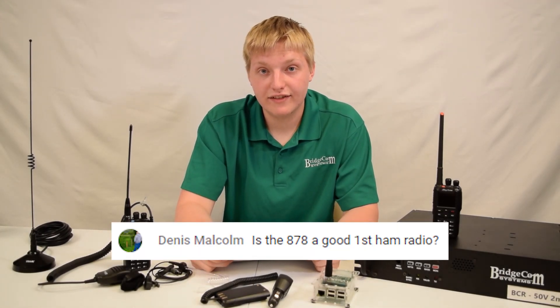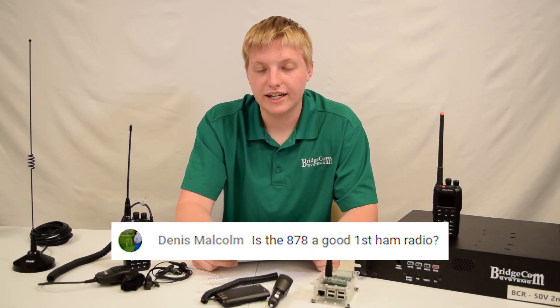Dennis Malcolm asks: is the AnyTone 878 a good first ham radio? And the answer is absolutely yes.